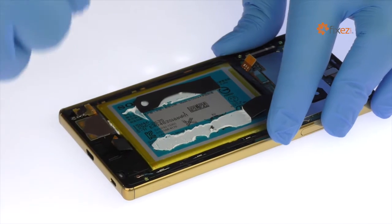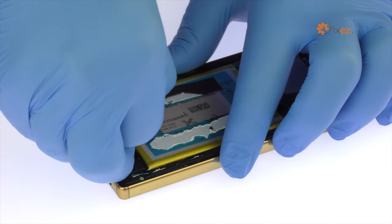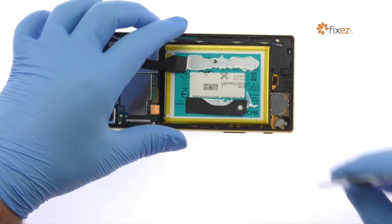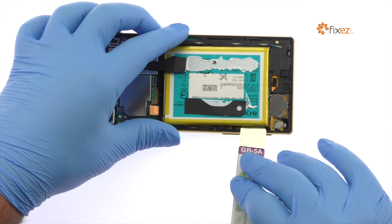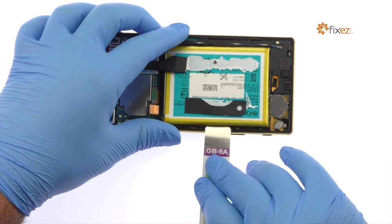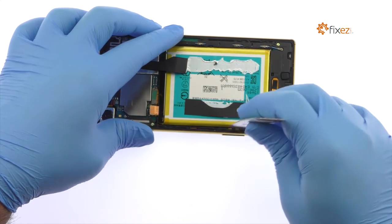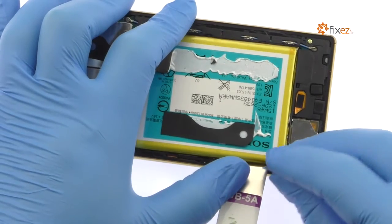If the adhesive strip breaks while pulling them out, you'll need to pry the battery up using a combination of the triangle opening tool and spudger.